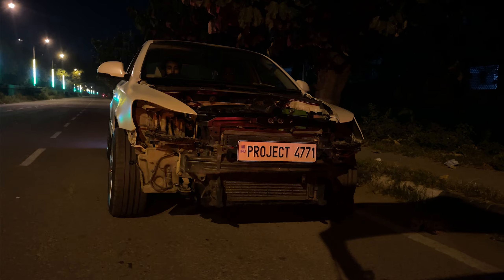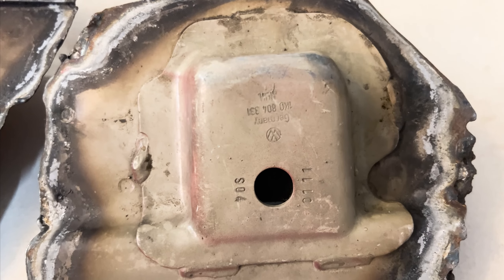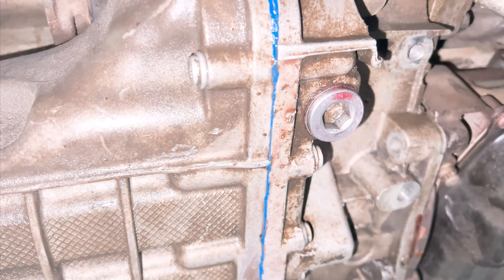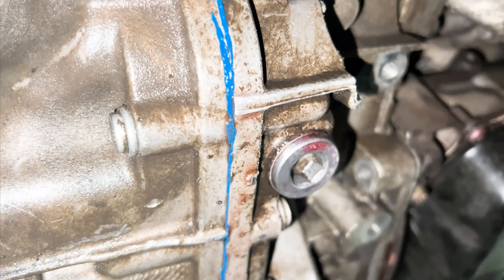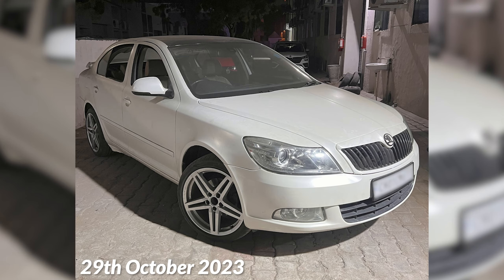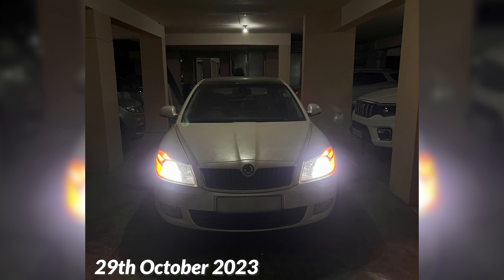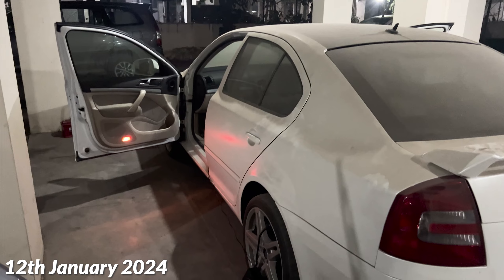However, you never noticed us install the propeller shaft. We left that for the very end, as two mounting pieces need to be welded to the chassis in order to mount it. We were planning to do that, but the morning after the first drive, I noticed the transmission was leaking gear oil. Unfortunately, this entire transmission works on hydraulic pressure, so leaking oil was not good news. We decided to give the car and ourselves a much-needed rest. I put the fascia back on and brought it home, as I had final exams coming up and couldn't spare a single day. So it sat in my parking, leaking oil for quite some time — until recently, when I could finally get the time to rectify it.